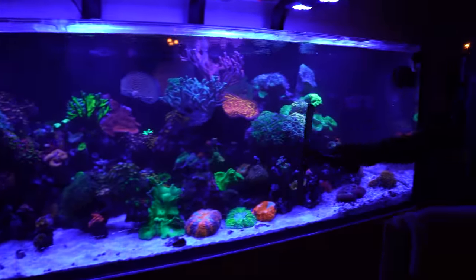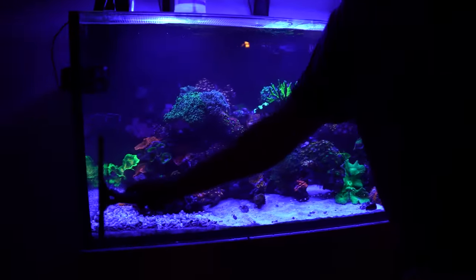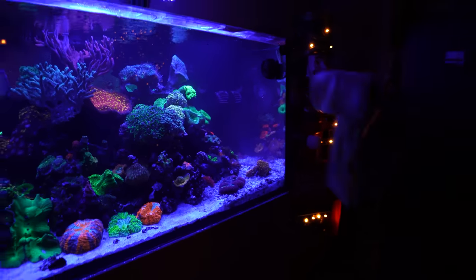Now that the tank is all serviced and everything's taken care of, we're just going to do a final wipe down and clean the glass. I use RO water to wipe down the glass and squeegee it nice and clean for a perfect finish. That's everything on our 220-gallon maintenance today. If you liked what you saw, please give us a like and subscribe, and leave a comment down below. See you next time.